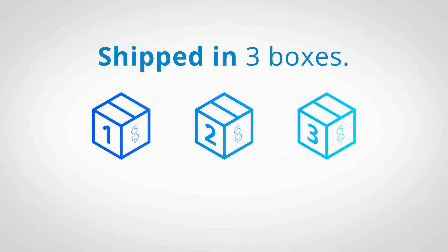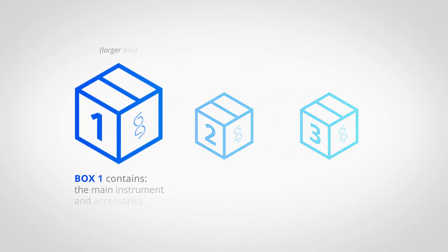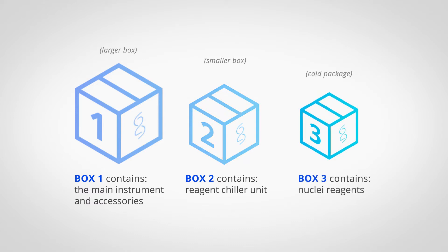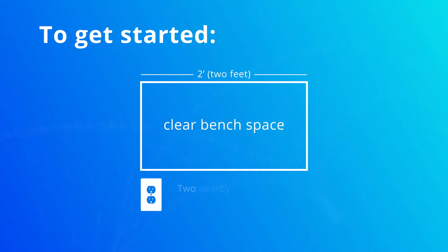The Singulator is shipped in three boxes. The larger box, number one, contains the main instrument and accessories, while the smaller box, number two, includes the reagent chiller unit. Box number three is a cold package that contains the nuclei reagents. You'll want around two feet of clear bench space and two electrical outlets available to install the system.